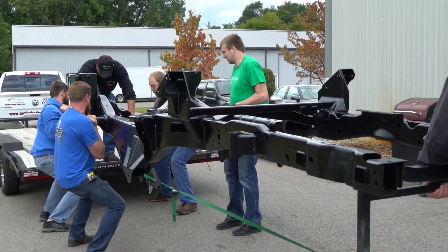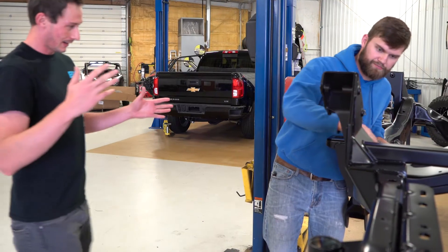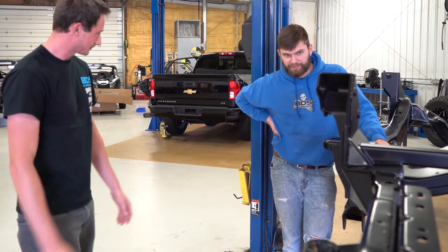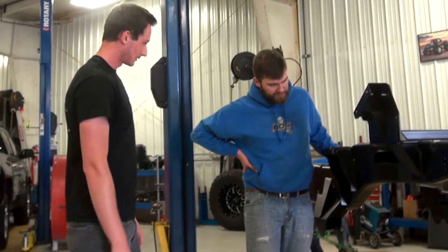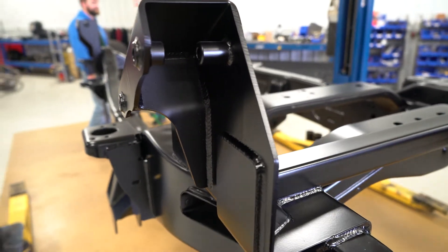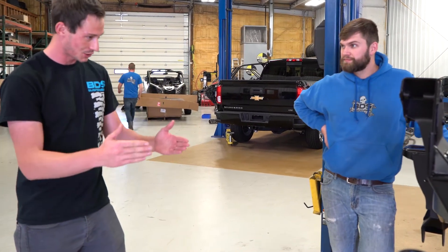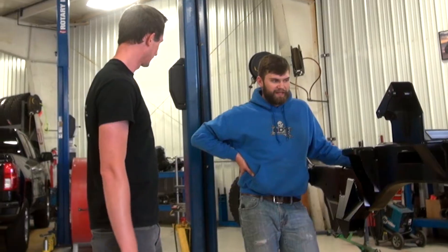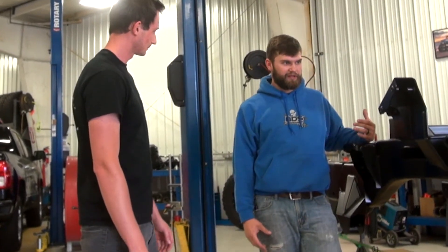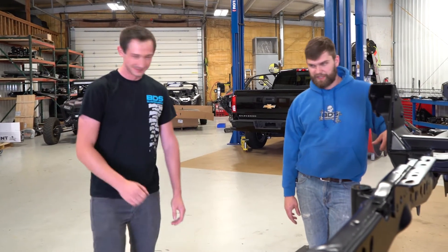We have the frame back from Butler Body Shop. Kevin's over here inspecting it, making sure it's up to spec. Paint looks really good, so we're going to move forward. Pretty much now it's kind of a mad dash to put this whole truck back together. We're going to be in a rush getting things back together and we're going to start out getting the drivetrain in it here pretty quick.